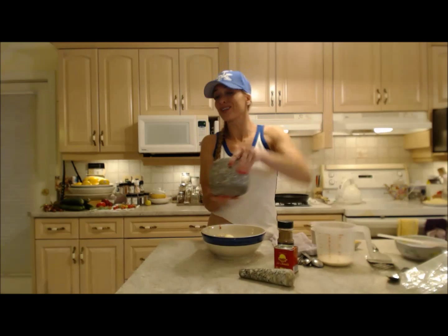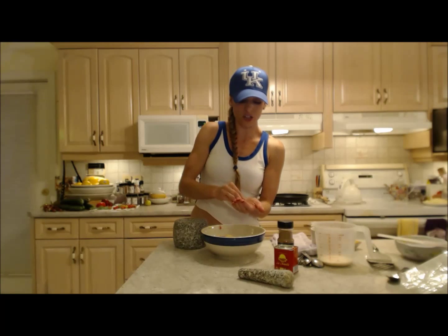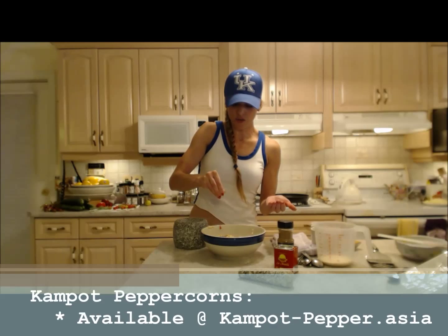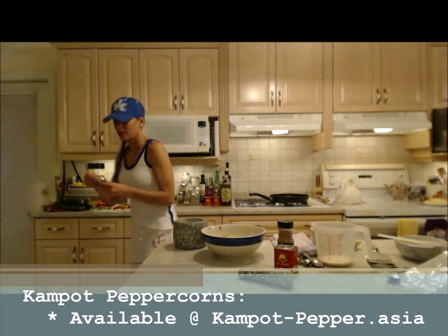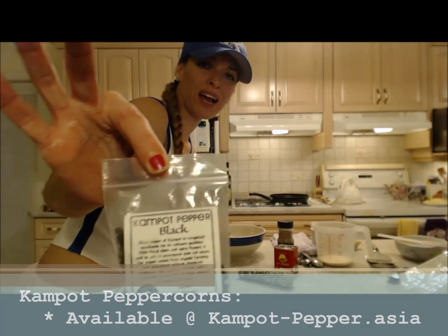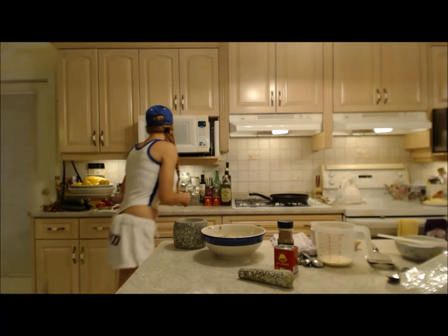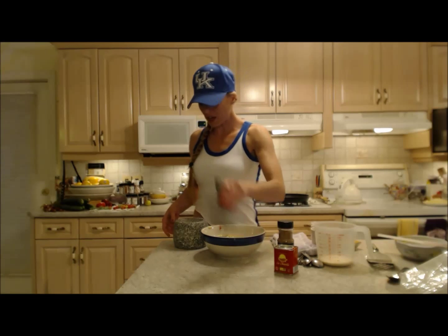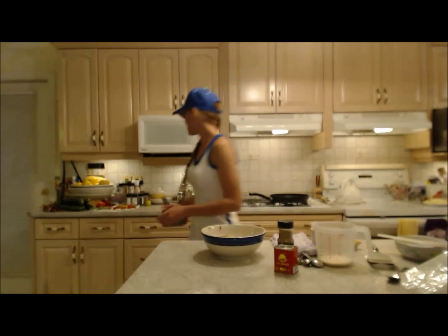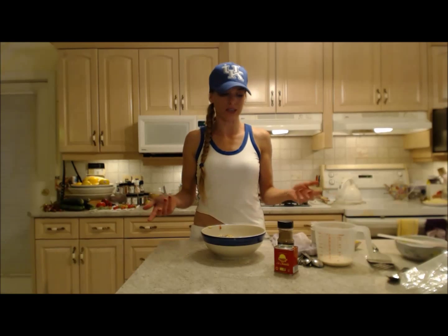I've ground up some black pepper — a mixture of a couple different colors of Kampot peppers. They are from Cambodia — they have red ones, black ones, and white ones, and I just really finely ground them up. When you're making things in miniature, you want to make sure that everything is really homogeneous. You don't want anything to have big chunks because it's already so tiny.